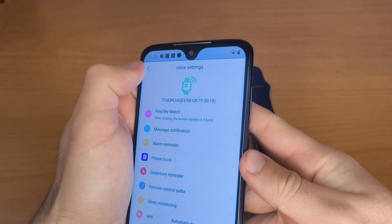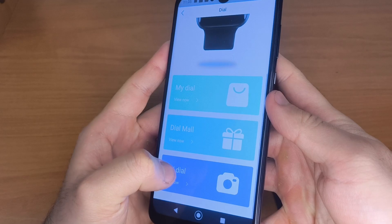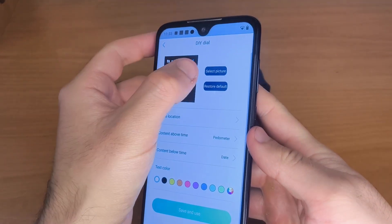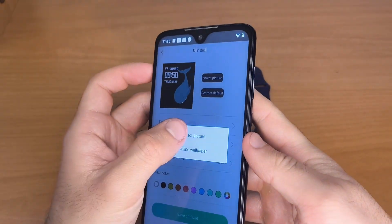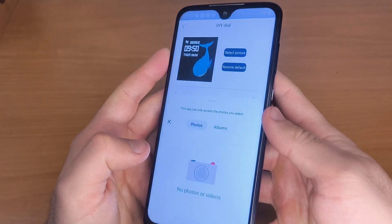In Device Settings, tap the back arrow in the top left corner to return to the Me menu. Now tap DIY to set a custom image from your gallery as your watch face. Choose DIY Dial and then tap Select Image to choose an image from your phone's gallery.